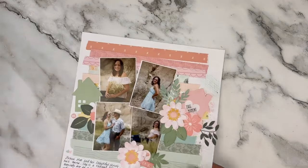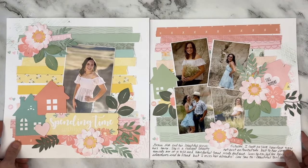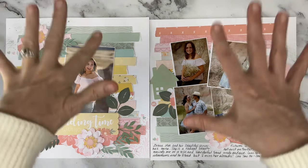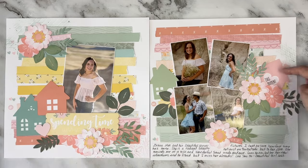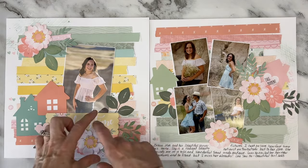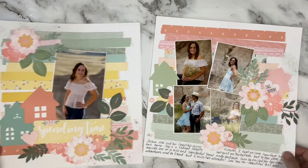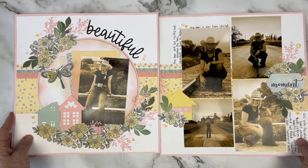This one I do have a process video on as well — Memory Lane paper strips. Just another play on classic paper strips all the way down, decorating in a little cluster, adding the little houses, a sticker title, topping it off with a little bit of journaling. My gorgeous granddaughter Gracie May.